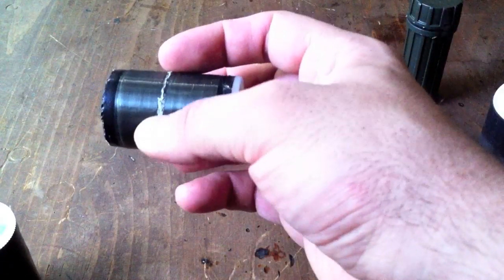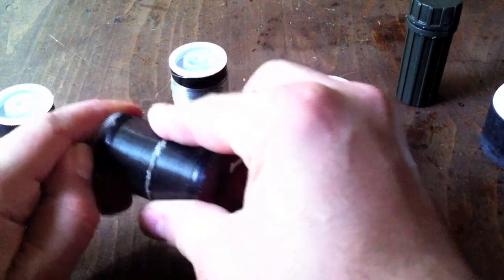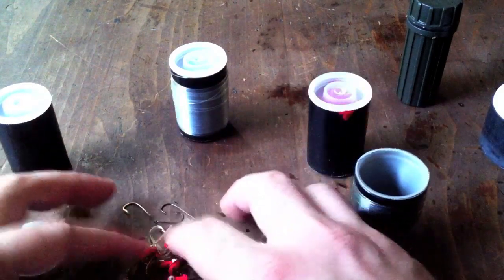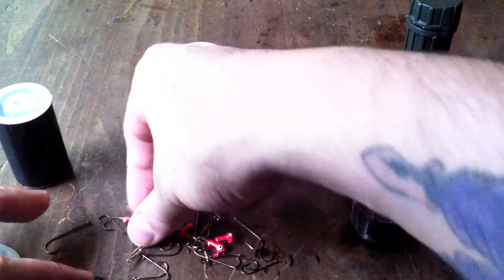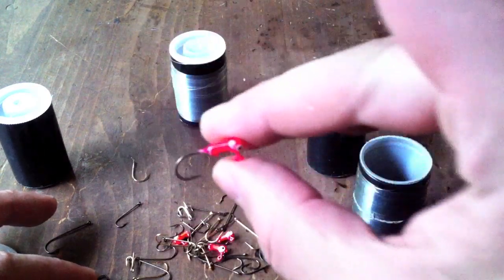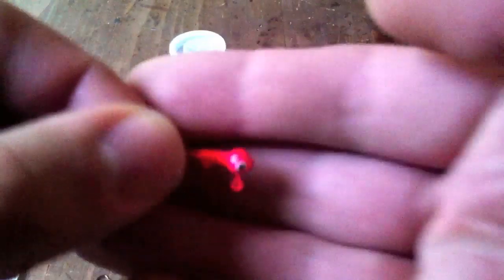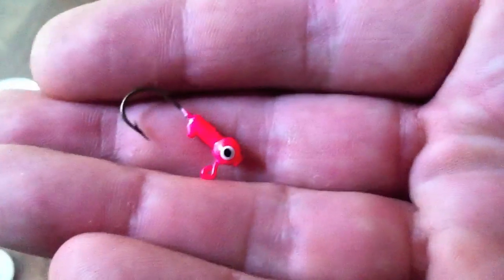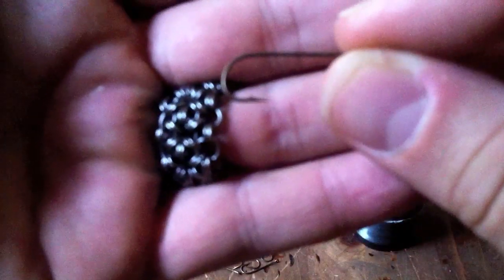In this first tube I've got an assortment of hooks — sizes eight, ten, four, and some with little weighted heads on them, as well as some regular straight hooks and some with a little bend in the end.